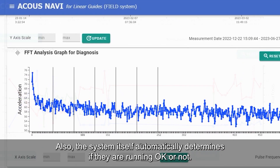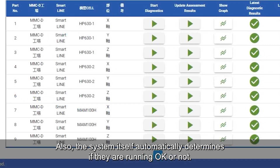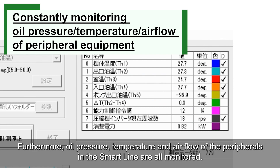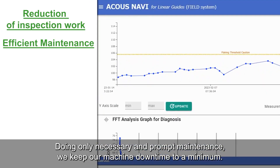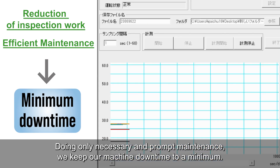The system itself also automatically determines if they are running okay or not. Furthermore, oil pressure, temperature, and air flow of the peripherals in the SmartLine are all monitored. At Matsura, we utilize the data for diagnosis. By doing only necessary and prompt maintenance, we keep our machine downtime to a minimum.